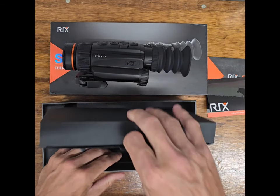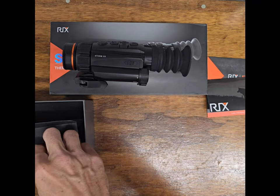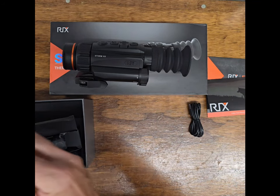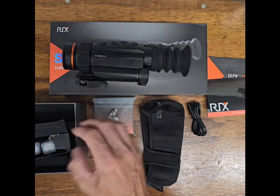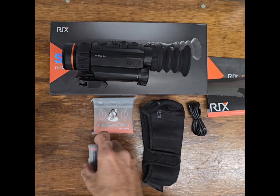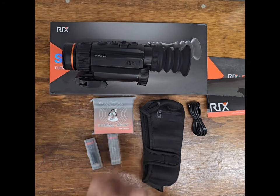Let's take a look in this box right here — I assume this is probably the chargers and cables. So here we have a USB cable, a nice neoprene scope cover, and some thermal sight end targets. Here is one of the 18650 batteries, and here is another one. I like the 18650's.